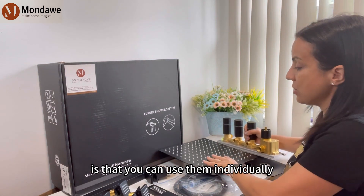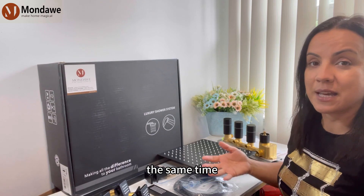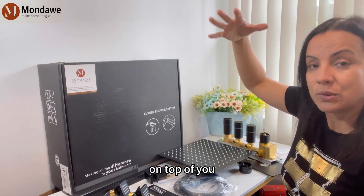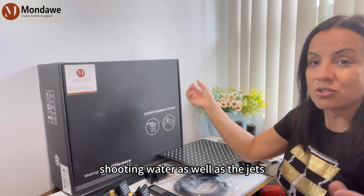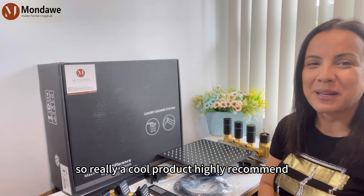Cool thing about this is that you can use them individually as well as at the same time. So you can have your shower head on top of you shooting water as well as the jets massaging you from the side. So really a cool product — highly recommend. Hope you did enjoy it.